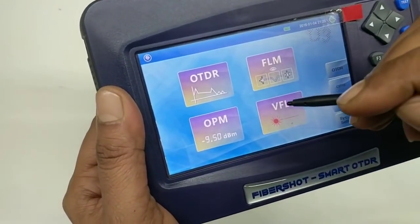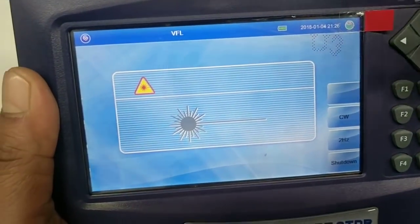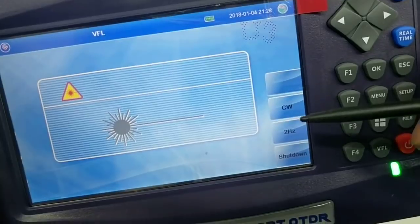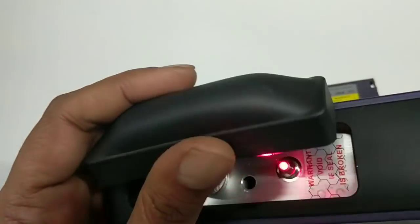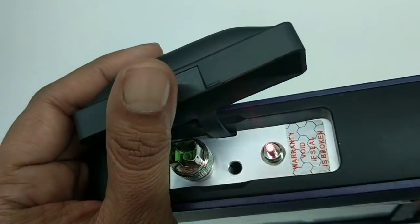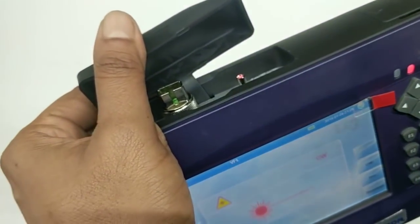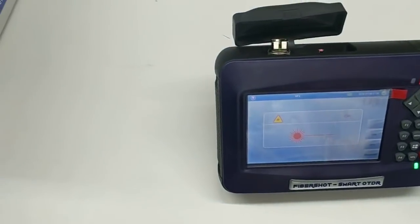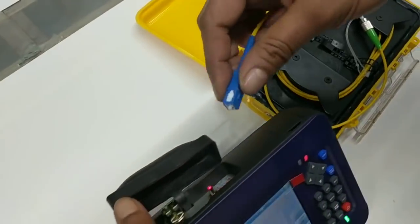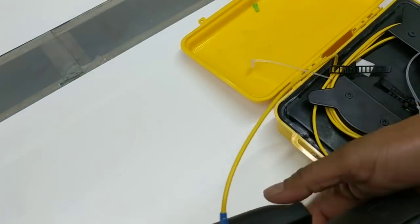So let's check the VFL first. When I click this, the VFL is in off mode — you can see the light is not on. And when I click this, you can see the light is on, meaning it is now performing. I have a fiber spool here. I connect this fiber spool to the connector, and now the VFL is connected.